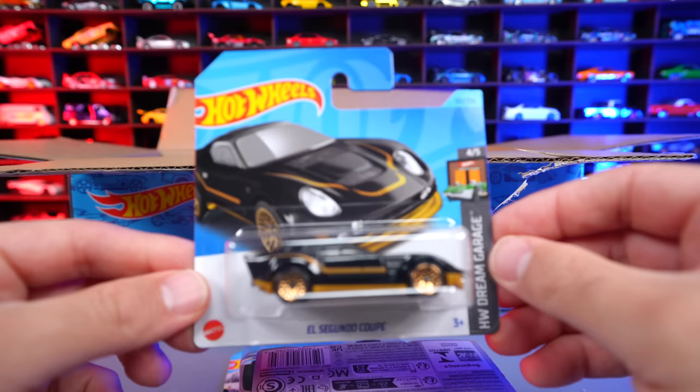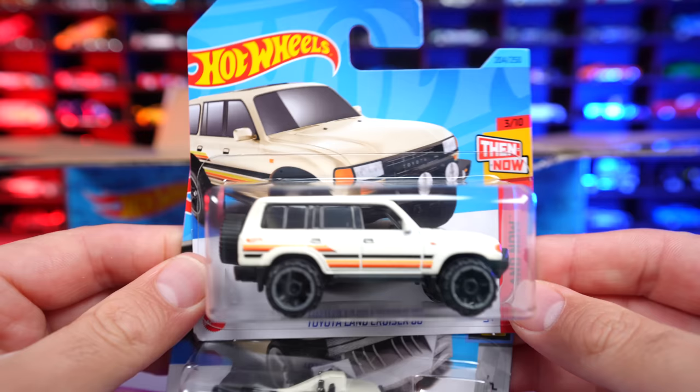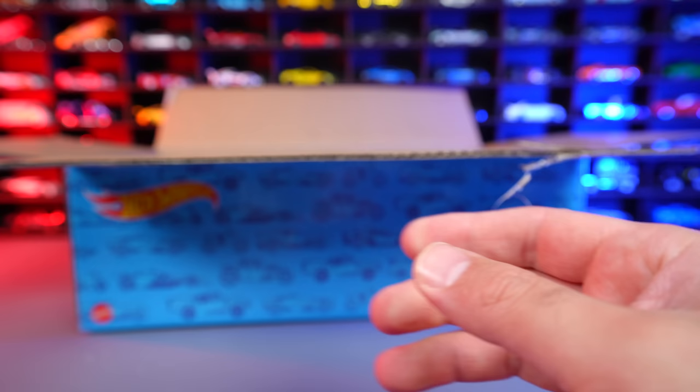We're going to grab a bunch more and check them out. We've got the El Segundo Coupe, which is a really cool looking fantasy car — I really like that one. We've got the nice looking Pontiac Firebird from 1970, and then — look at that Land Cruiser — we've got the Toyota Land Cruiser 80 and then we have the Lolox. I really like this Land Cruiser; it's a cool looking casting and I like to see all the color variations of it.